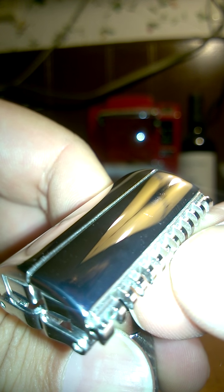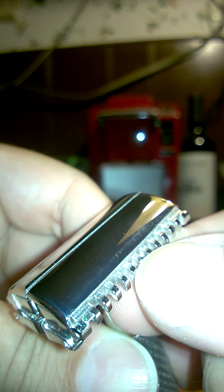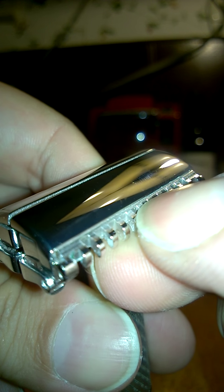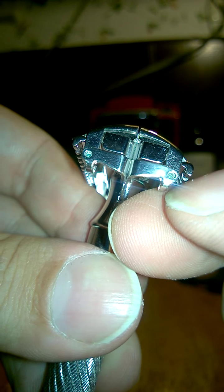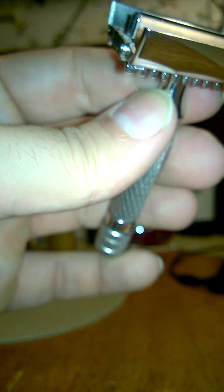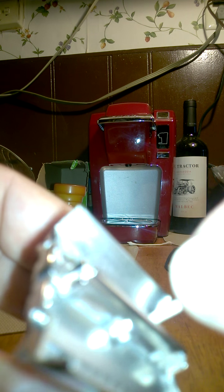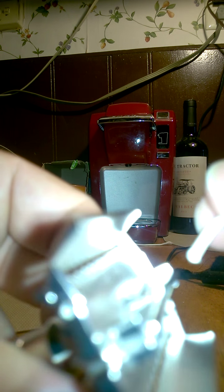The only wear to the plate really is a little spot on two — sorry about that — a spot on the door there. I'm really looking for anything else. Nothing, nothing at all. There's a little bit of verdigris right there — just a little bit, nothing serious.